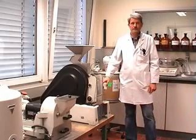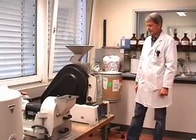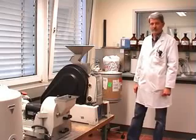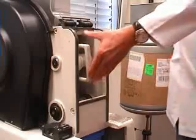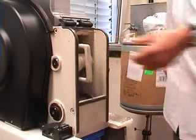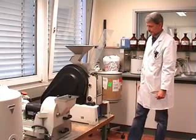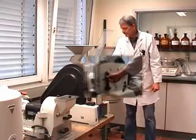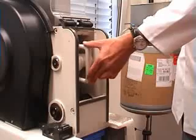We can set the gap of the jaws manually outside of the machine. My colleague will now show you the largest possible gap size, and then change manually to the smallest gap.